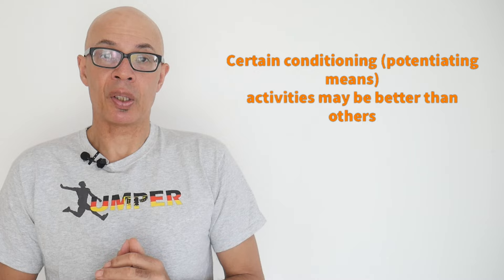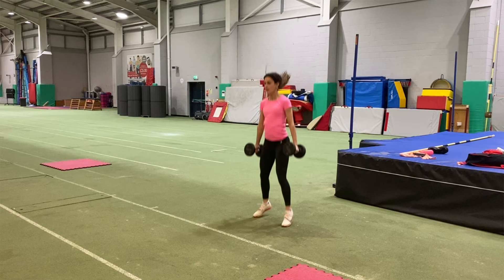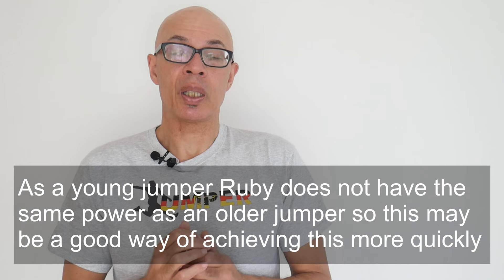I'm going to focus on a session with Ruby, our under-20 jumper, who has a best of 6.09. We experimented with loaded jump squats, three to four repetitions, before she did some eccentric emphasis overload long jump take-offs. Over a number of efforts we did see that her jump performance improved — the ability to generate greater height.